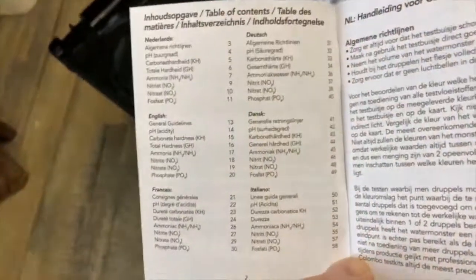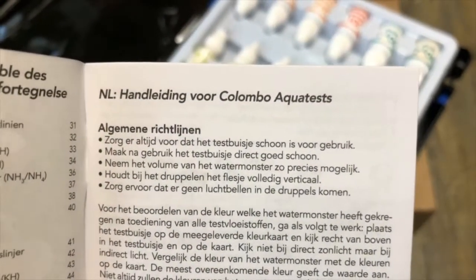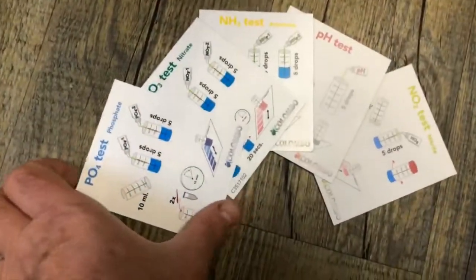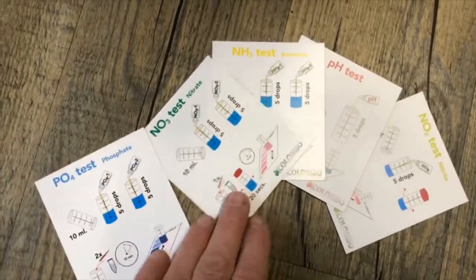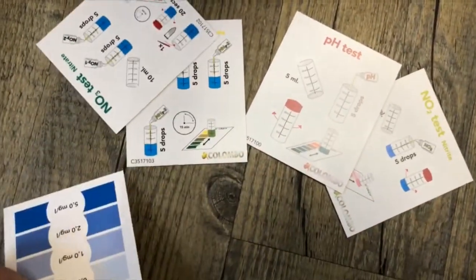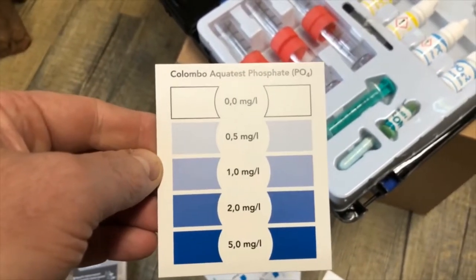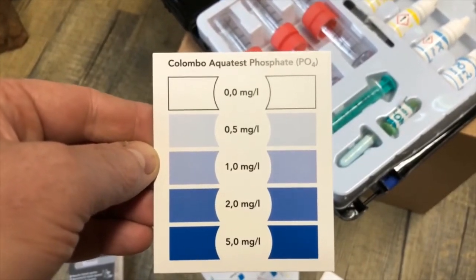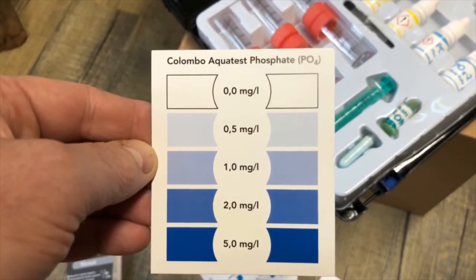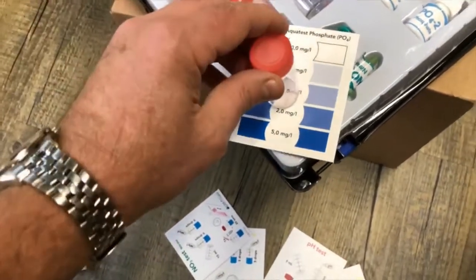The manual comes in six languages and is easy to read — you should read it because there are important tips in there. There are also little cards for several of the tests, and with those cards you can quickly see how to test, for example phosphate, and read which value you have because the fluid gets a color during the test.